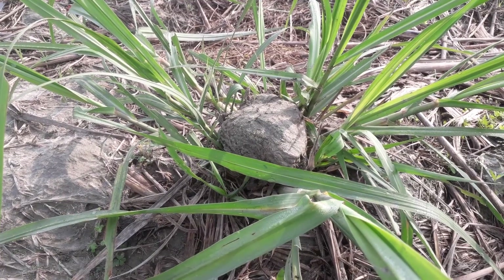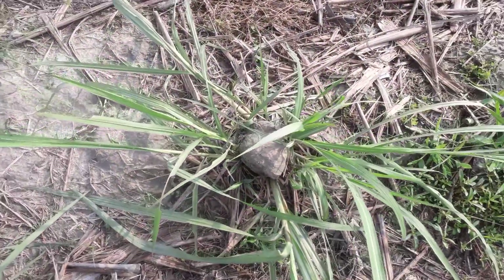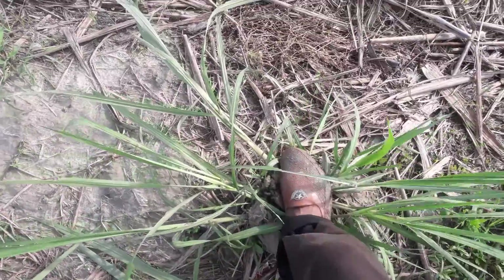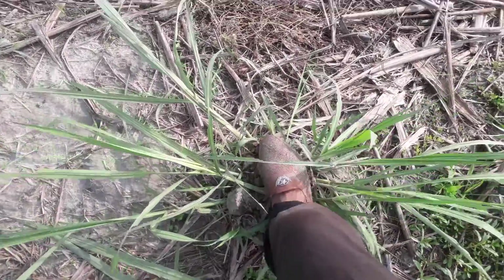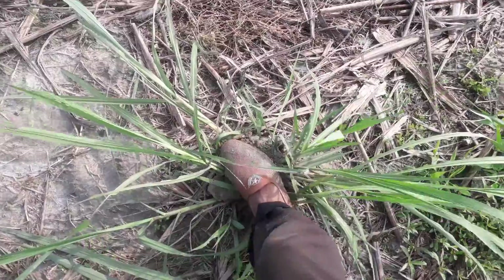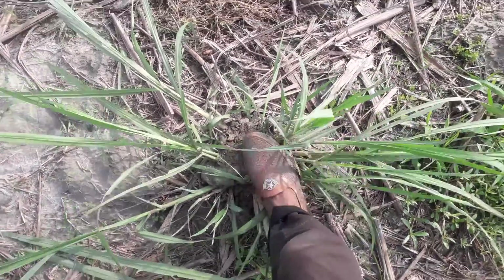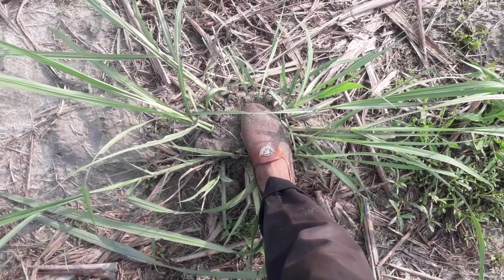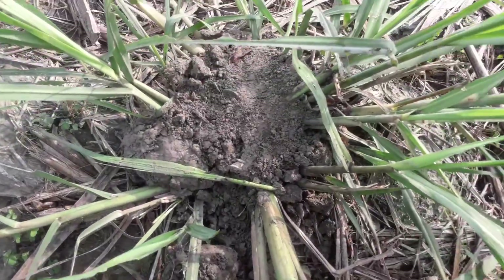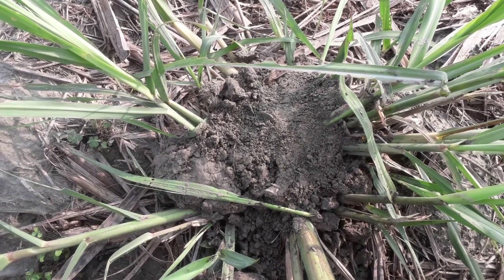I have put this hump of soil on its root. Now I am going to put my foot on it and press it down. This soil has covered its root properly. The soil was quite wet due to rainwater, and now it is pressed and stable. You can see it is ready for its next natural process.